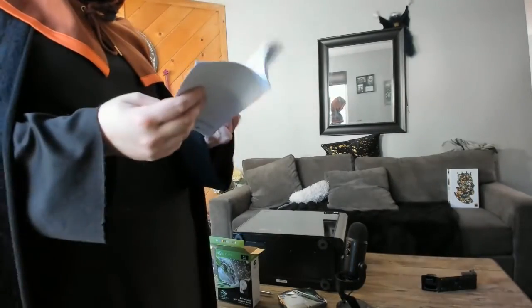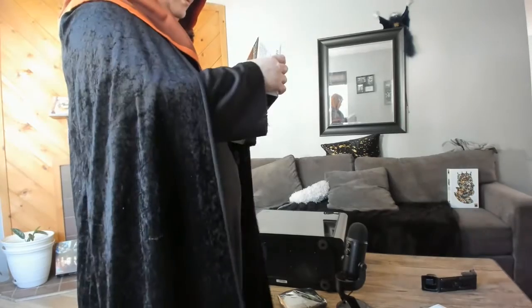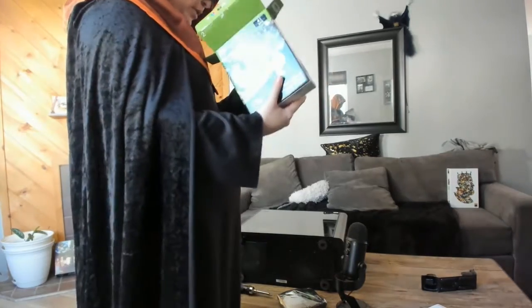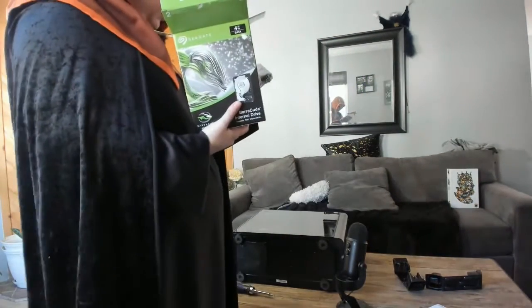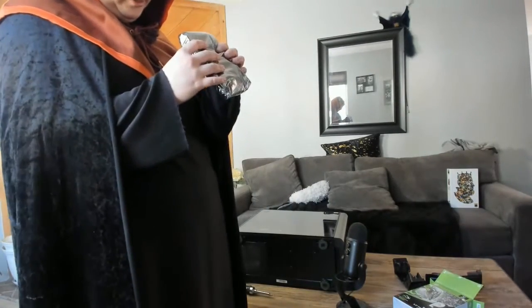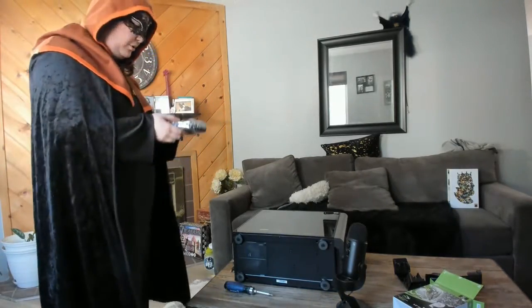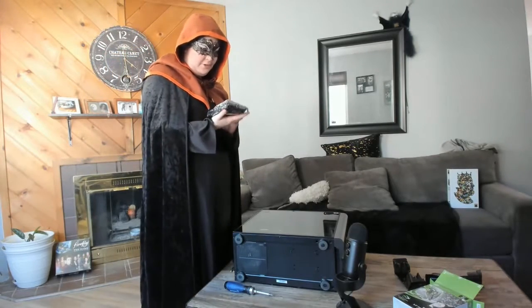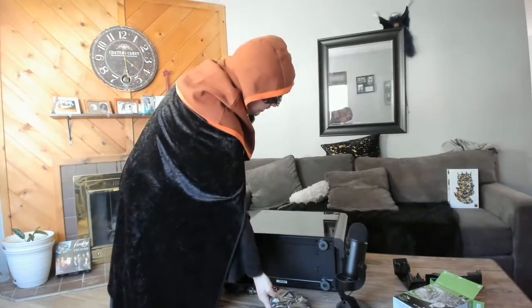It also comes with this warranty packet. You will have to purchase your own SATA cable — yes, it does not come with a SATA cable, or anything to power it, it looks like. So if you don't have any of those left over from when you built your system, you should buy one before you bring this Seagate Barracuda home. Because now we have to pause the video.